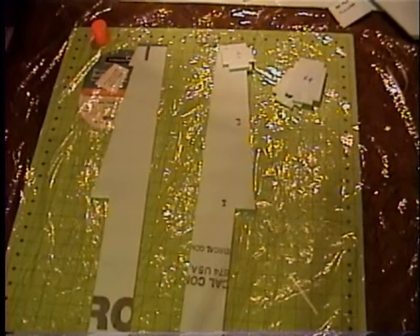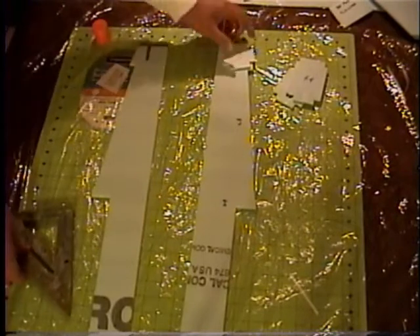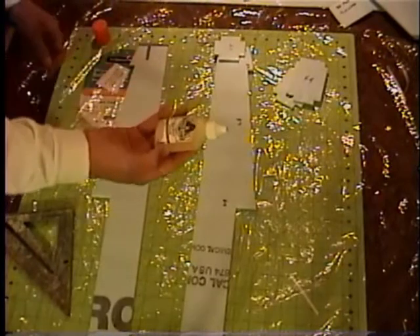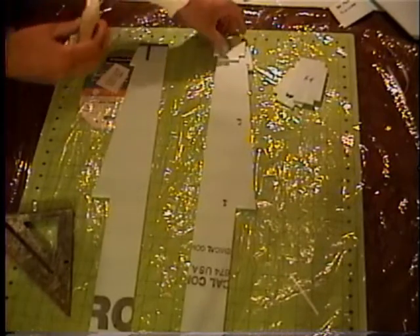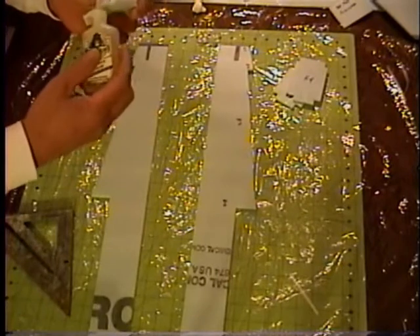We're going to start working on the forward fuselage. First we're going to glue our bulkheads in. For this I'm going to use Gorilla Glue. You don't need much because it expands when it's dry, so you don't need much.